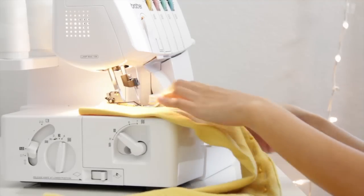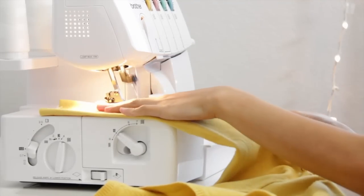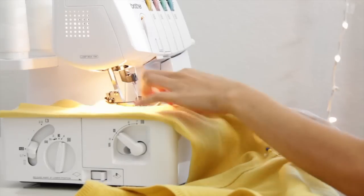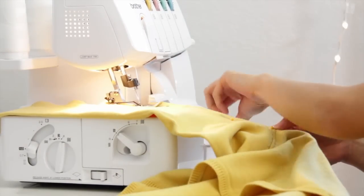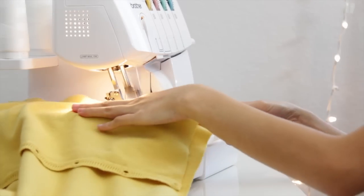I'm just going to use my serger for this, but you don't have to. It is actually best if you just use a sewing machine, because the end result of this cardigan was a little wavy on the edge — it stretched out the fabric a little bit.